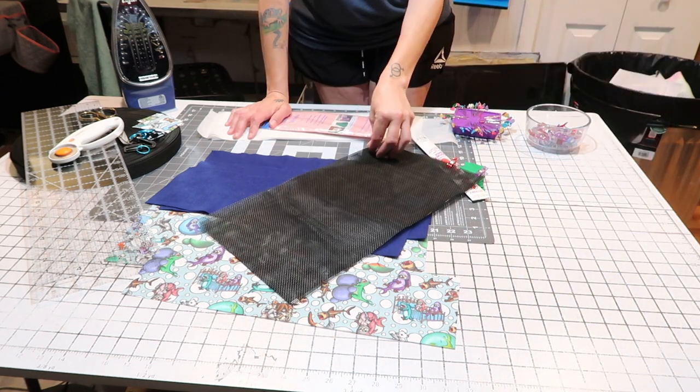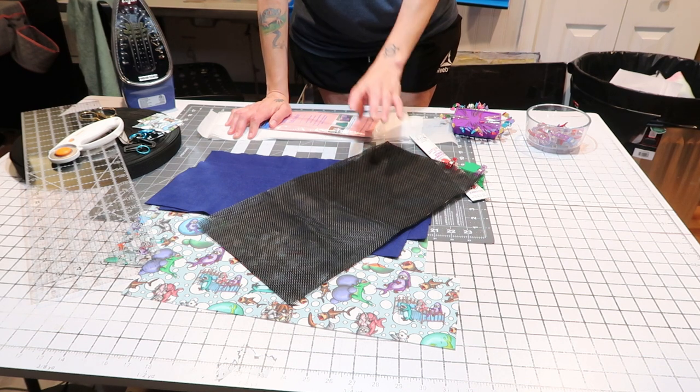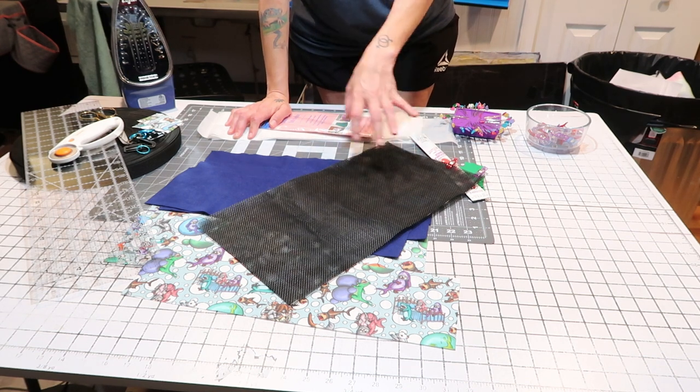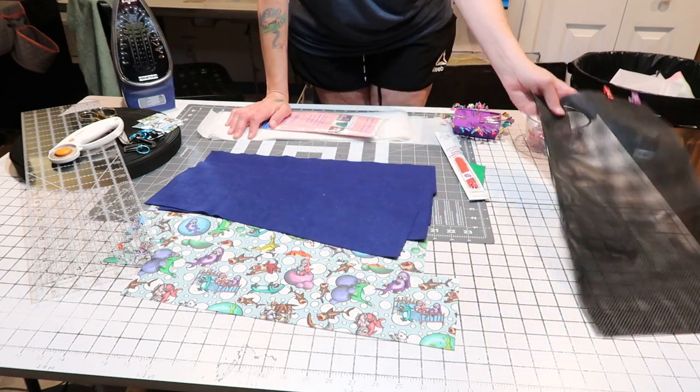You will need some mesh — this is pet mesh. You can get this from Joann Fabrics, cut by the yard. You can actually get it cut smaller if you want so you don't have to buy a whole yard. I'm sure you can get it other places too, but I just picked it up at Joann's.